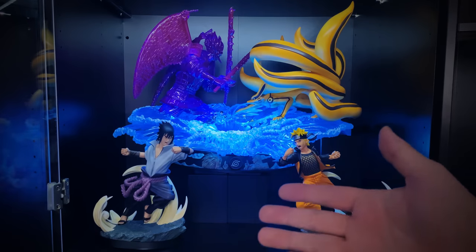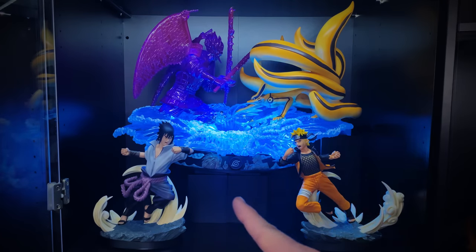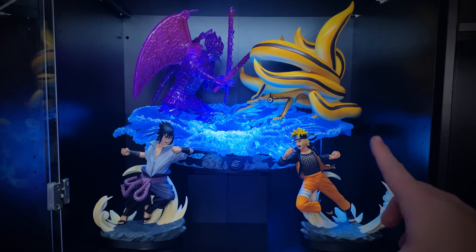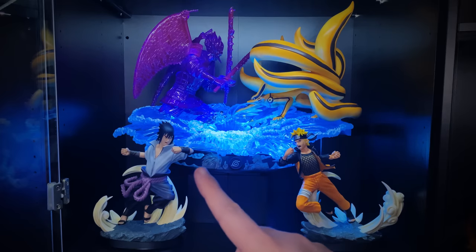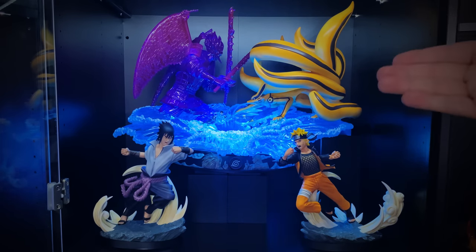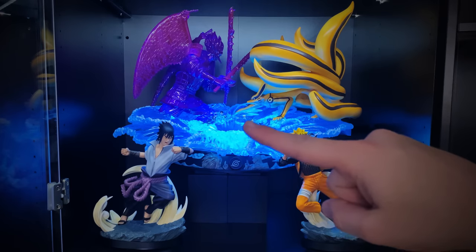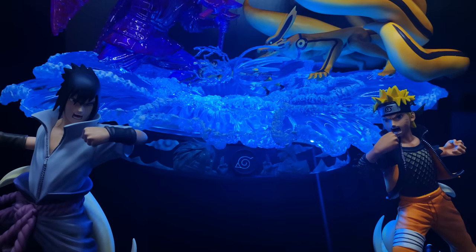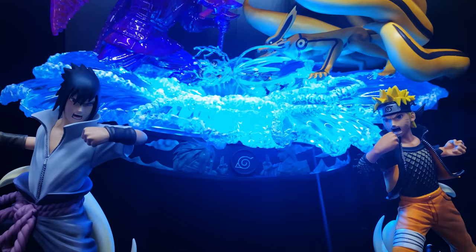If you stuck around this long, here is the final display and setup — the big battle going on in the background with the smaller clash in the center, and also a zoomed-out version with the larger statues showing the clash on a larger scale, depicting how that fight and battle began. I hope you enjoyed today's epic statue unboxing and showcase — I will see you in the next video, everybody. As always, do what you love and love what you do.